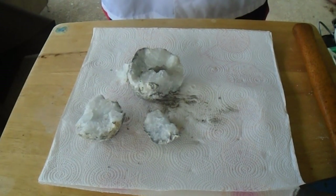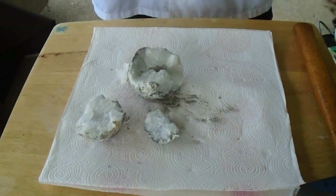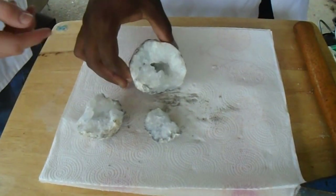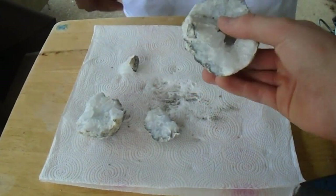Hey what's up guys, it's YouTuber Bryce back here with another video. In today's video we're going to be breaking open a geode. This geode we just finished cracking open, and this is pretty much what's on the inside of a geode.